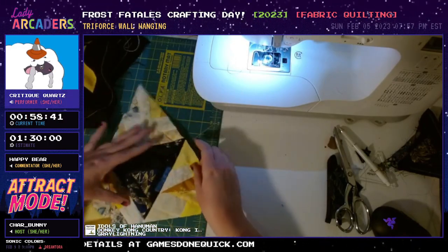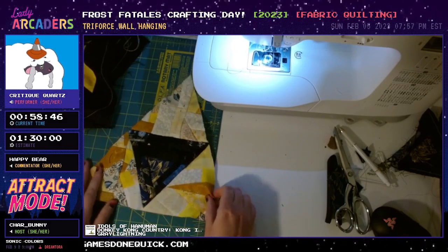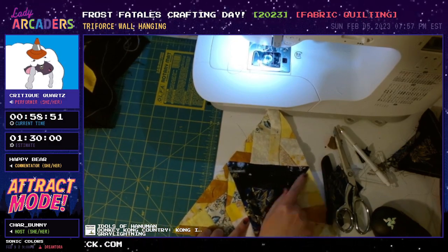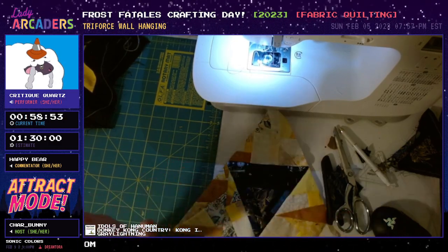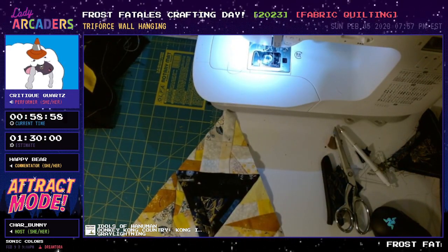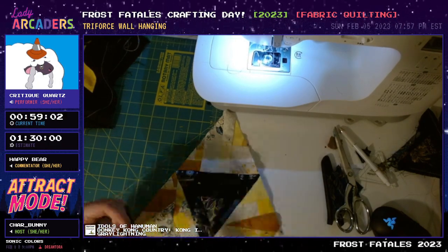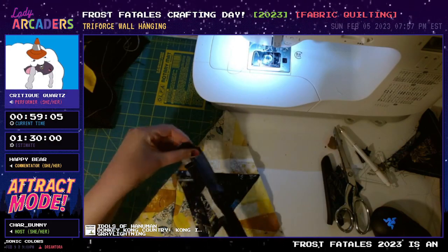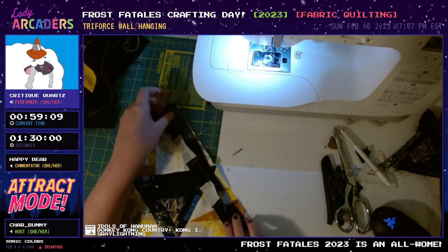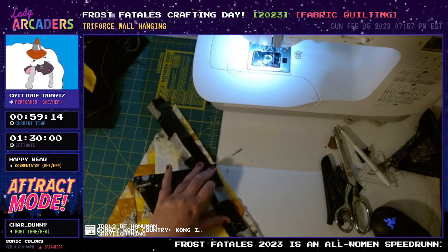I'm trying to decide which orientation I like best. I think I like it like this the best. It looks a little off on the camera but I think that's the way the camera is sitting. Maybe this side is a little longer, but that's okay — it's handmade, it's not going to be perfect. My biggest advice for anyone who is crafting or just starting out: don't worry about it being perfect. Sometimes you just need to get it done. Even if it's not perfect, the fact that it's handmade will make a lot of people appreciate it.